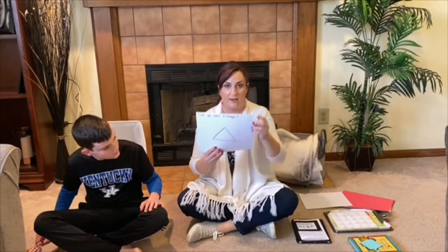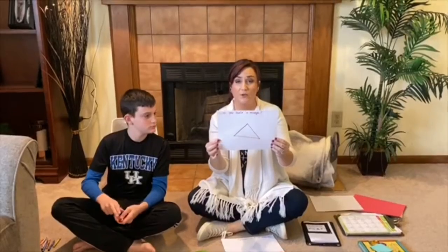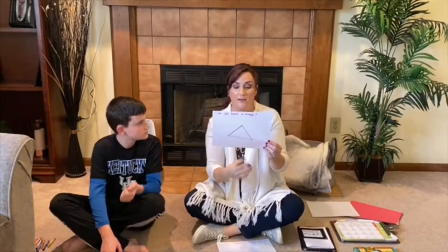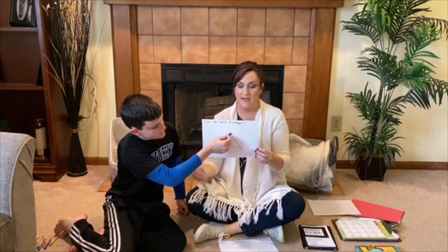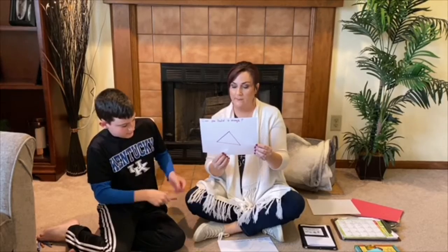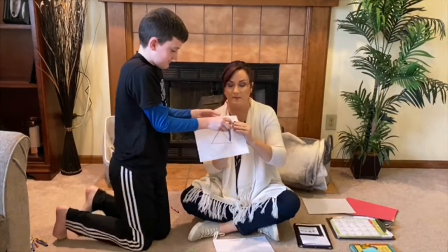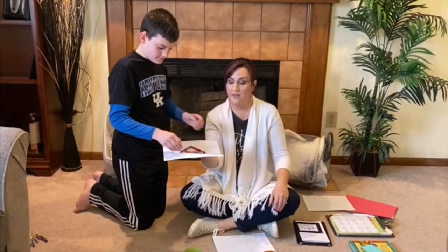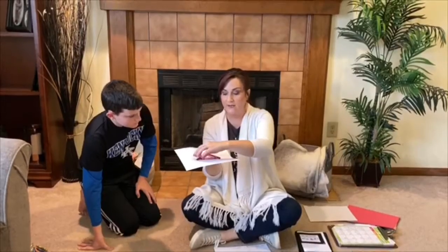Can you build a triangle? This triangle has different colors — the triangle has three sides, but each side is a different color. So we're going to use the crayons to build our triangle with the correct color. Lincoln, what's this side color? Blue. The next color looks like pink. And then the last color? Red. So Miss Melissa built a triangle with different colors, and you can build your triangle with the correct color crayons. Good job, that's a good triangle.